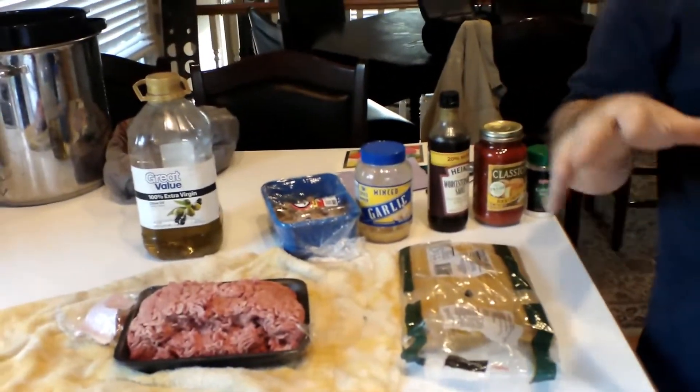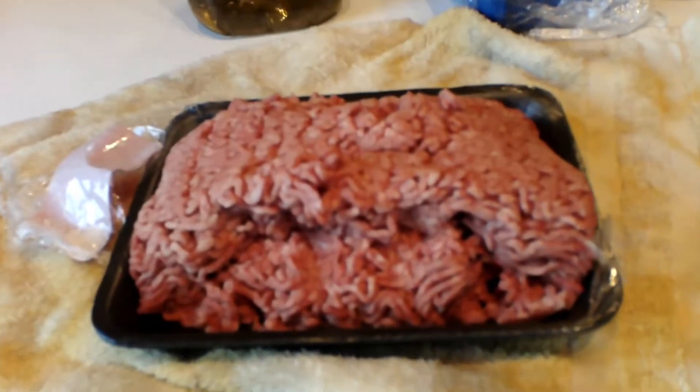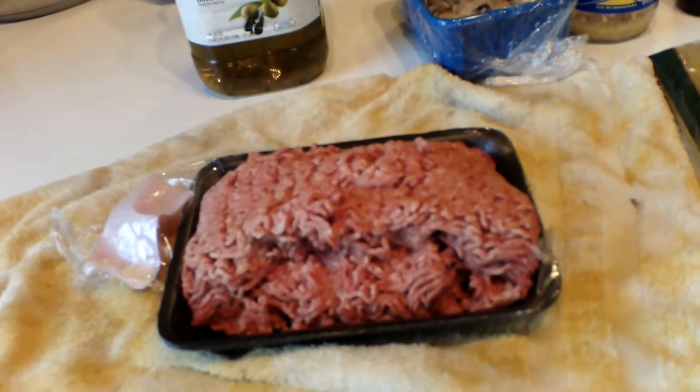Hi everybody, so today what I did was kind of laid out some ingredients for you guys to kind of see how we do this. It's a very simple recipe, very simple sauce, but it always turns out to be phenomenal, and it's one of Devin's favorite dishes, so we thought we'd put this out here for you guys today.